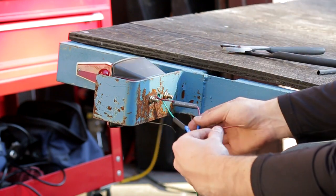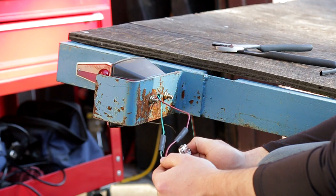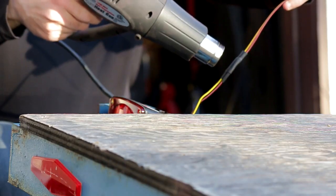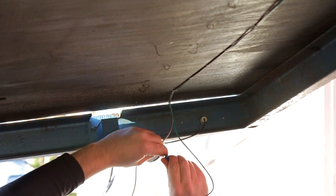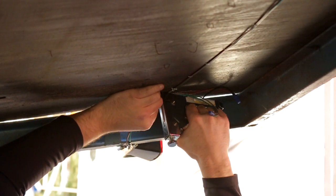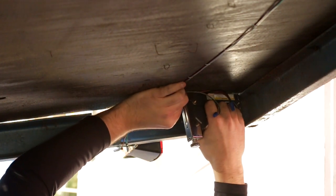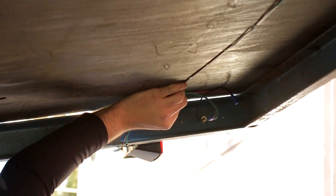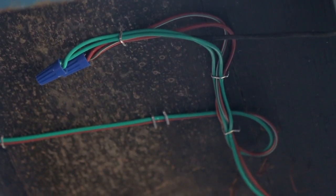Once I put the shrink wrap over top, I used to use a lighter, but if you have a heat gun, a heat gun works much better. Under the trailer I'm using wire nuts to make all my connections — green to green, brown to brown, yellow to yellow. I want everything nice and clean and as close to the bottom of the trailer as possible so no weeds or branches can get caught when I'm backing into the woods. No sharp bends — just make it look nice.